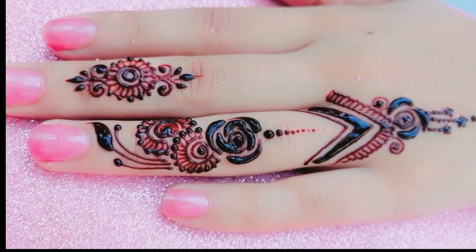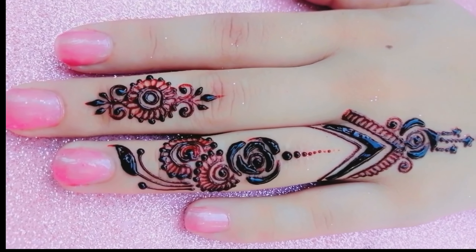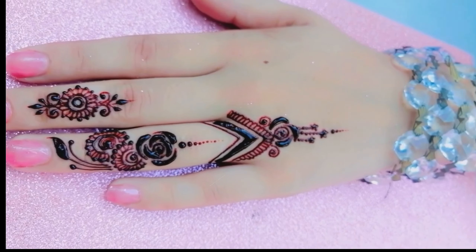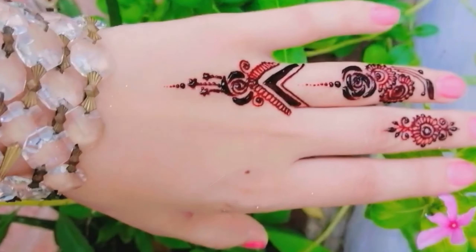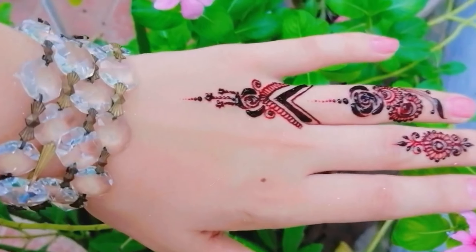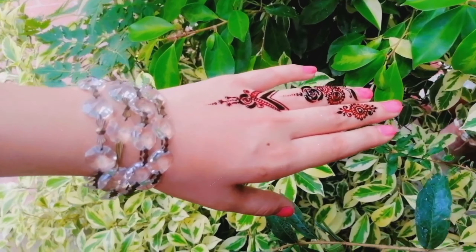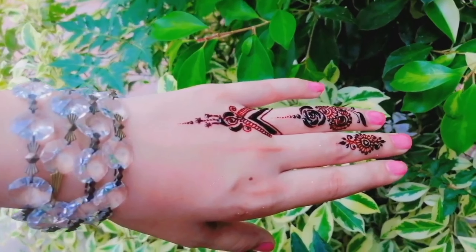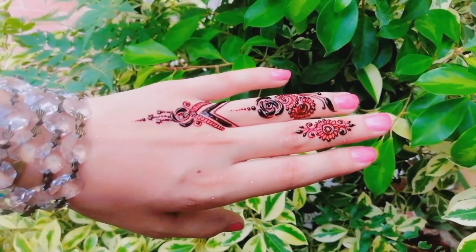I discovered this design by experimenting with different patterns and elements. I wanted to create something unique and creative, so I combined bold lines, hums, leaves, rose flowers, and Arabic flowers to create this beautiful finger Mendy design. I'm really happy with how it turned out, and I hope you like it too.